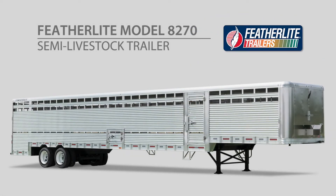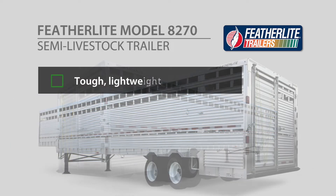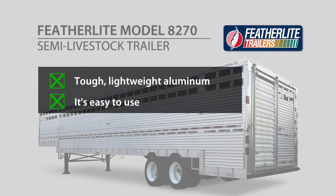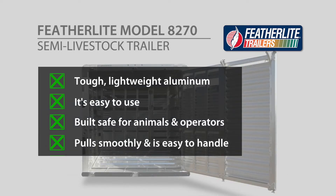The Featherlite Model 8270 Semi Livestock Trailer is designed for livestock producers who need a rugged, high-capacity trailer that ticks all the boxes. It's made of tough, lightweight aluminum to handle big payloads. It's easy to use. It's built safe for animals and operators. It pulls smoothly and is easy to handle on the road.